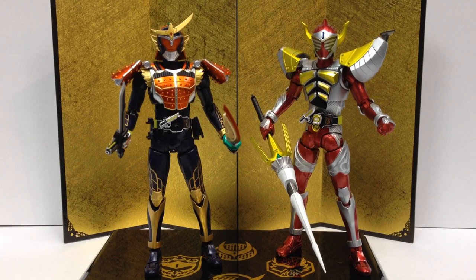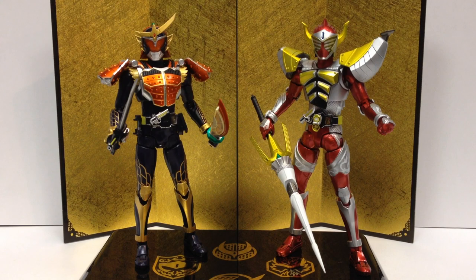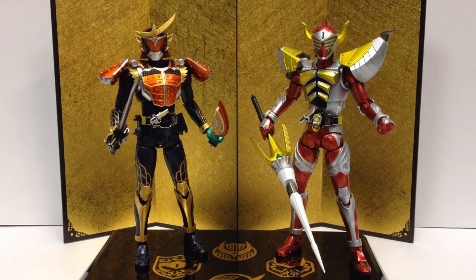There are the SH Figuarts Gaim Orange Arms and Baron Banana Arms — both worthy pickups if you're into the show. And if you're not watching Kamen Rider Gaim, you should check it out because it's probably the best Rider series I've seen since I started watching. It really is a really great show — even if you're not generally into that thing, it's worth checking out. Despite the initial reaction of 'fruit armor' that everybody had when it was first announced, it's a really good show that keeps upping the ante every week. Both figures are very solid — if you like Baron, he's great. Gaim I think is just amazing — he's probably now my favorite Figuarts that I own, at least rider-wise.